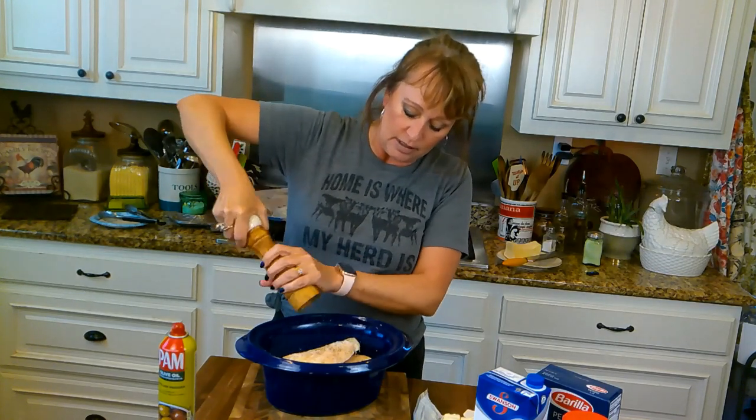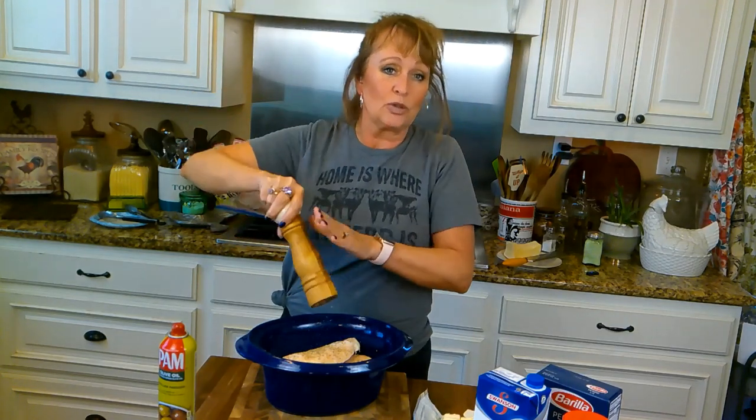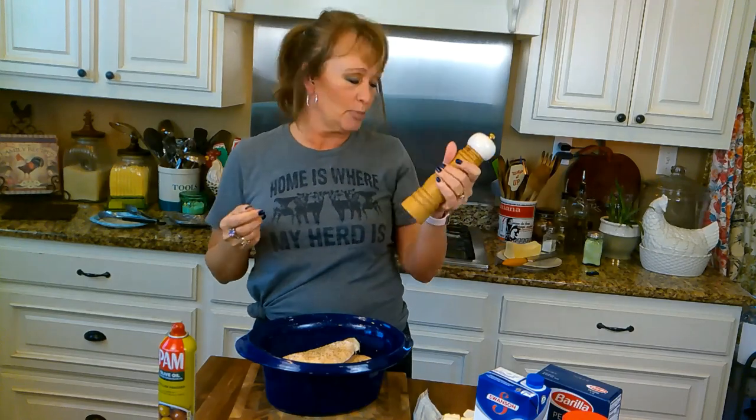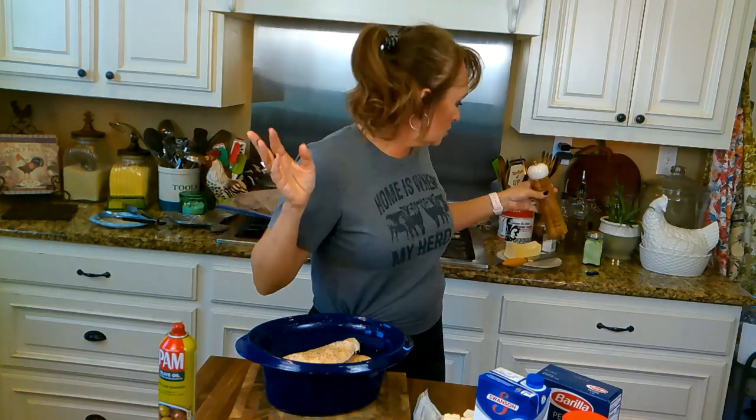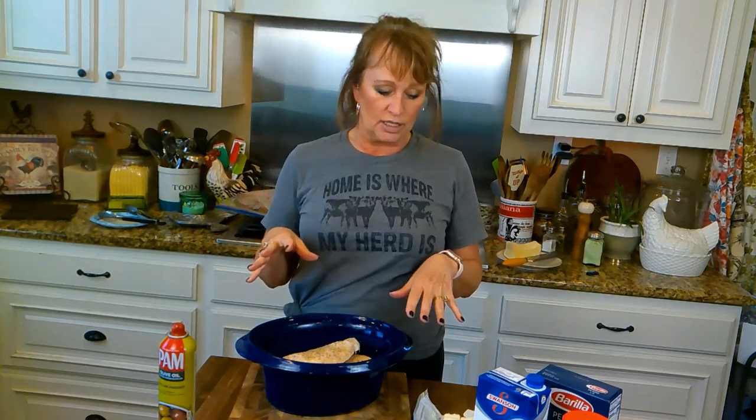I'm also putting fresh ground pepper on here. This is a pepper melange of black, green, pink, white, and red pepper. You can do black pepper or already ground store pepper — doesn't matter. I just kind of did it like I was seasoning each piece of chicken.